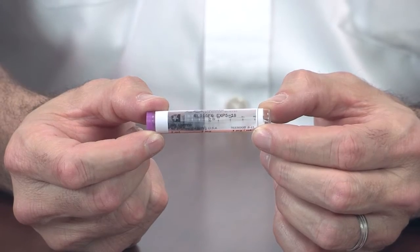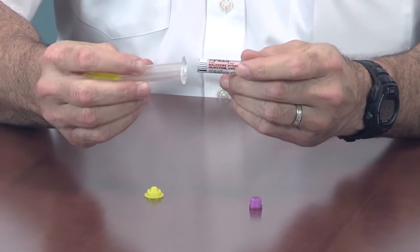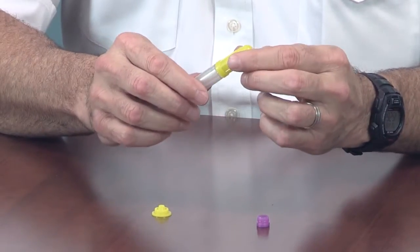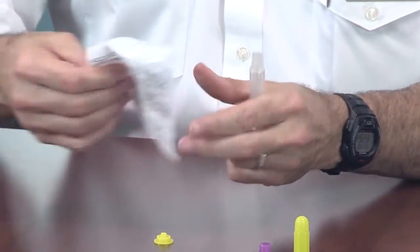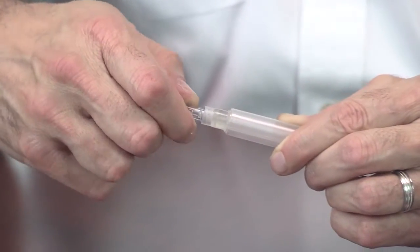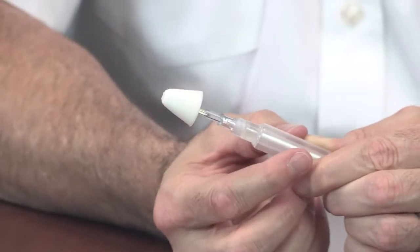To assemble these two pieces, you simply remove the purple and yellow small caps and insert the glass vial into the plastic syringe and twist until it's snug. Then you take the large yellow cap off and take your MAD device and attach it to the tip of the syringe in a twisting fashion until it's snug. Then your device is ready to be used.